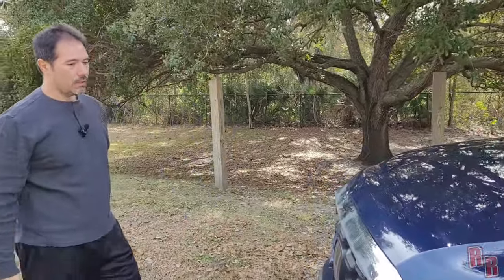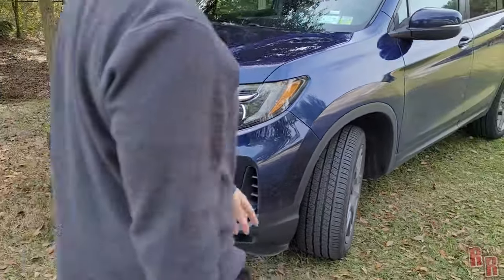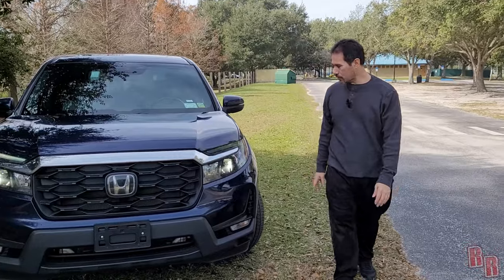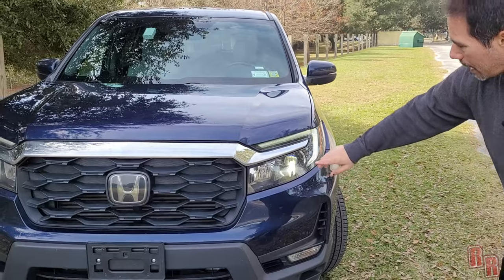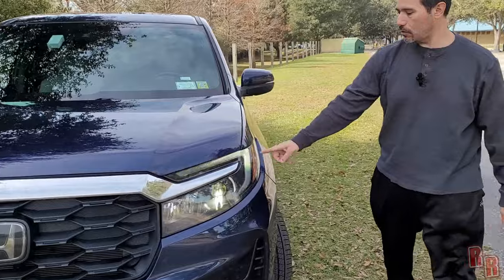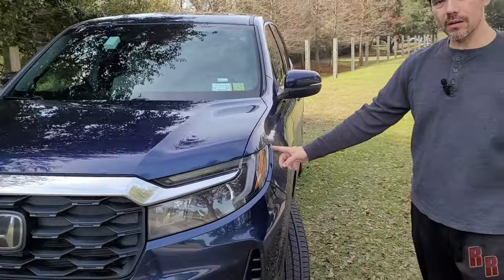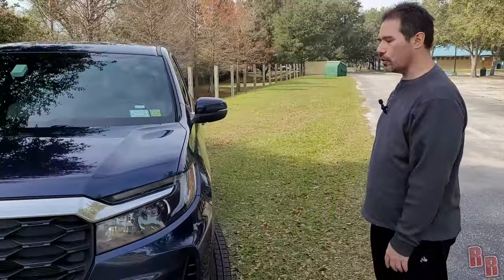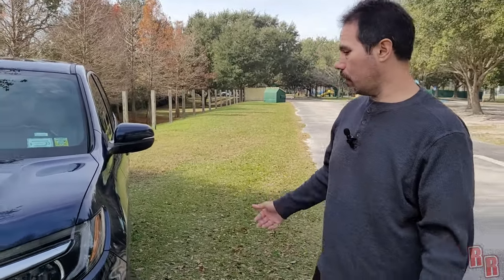Starting with the front end — turning on the lights so you can see. You have an LED strip as a daytime running light and actual LED headlights on this vehicle. There's a yellow marker light on the side — you'd think that's the blinker, but the blinkers are actually down at the bottom. I'll show you that in the nighttime video.